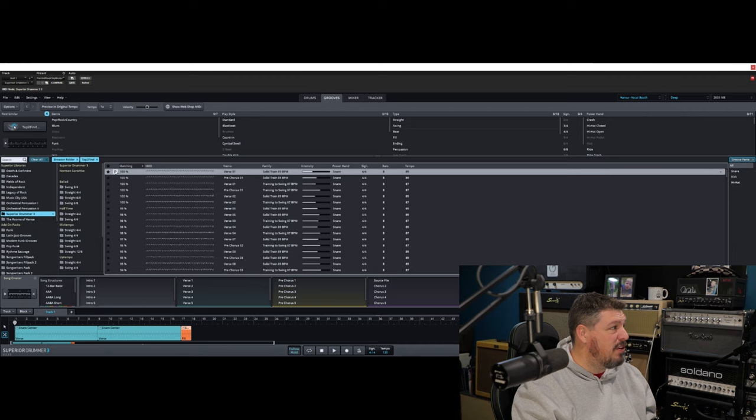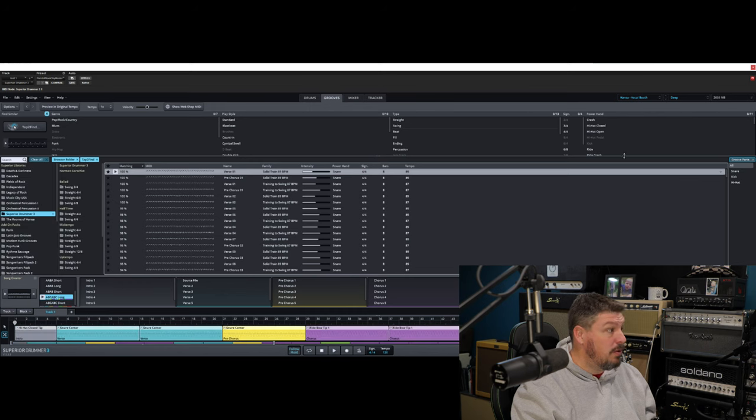And even cooler — say we like this verse, we like the sound of this. We can drag it down here to the song creator. Then we can tell it we want to have like a 12 bar basic, maybe an AA, a bridge into chorus kind of thing. It's got all of these suggestions here that you can mix and match. What's really cool is you can just take this right down here into the editor and now it's written a song for you. It's literally pulled grooves that it thinks will work together and it's written a song. There's a little intro — you can see it's kind of keeping it all to the same time. It's already set up a pre-chorus and a chorus.